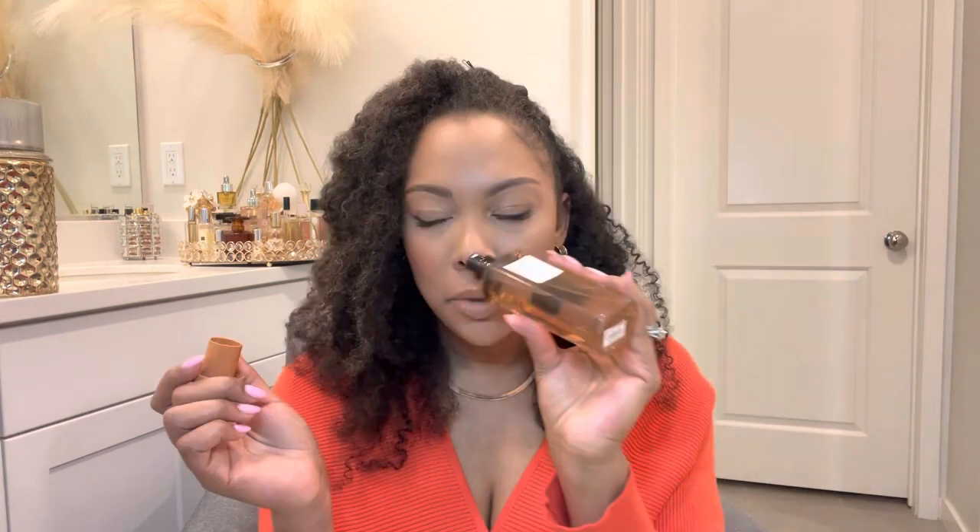The next fragrance I added to my collection is actually the only body mist I got, called Sunphoria. What I really like about these bottles is that whether you get the mist or the perfume, the bottles look the same — the mist is all plastic and the perfume is a glass bottle with a plastic top. This one is two ounces and the body mist is five ounces. It's not going to last as long, but some of these body mists are very potent. Sunphoria has notes of orange blossom, monoi oil, and amber wood.